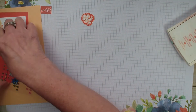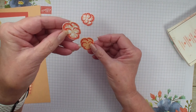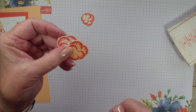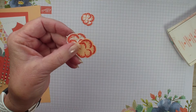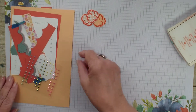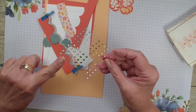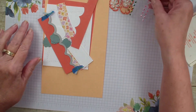I have another one of those pansies stamped on the designer series paper and then one just stamped on the pale papaya cardstock. Then what I have is the in color gems. I believe these are on back order right now. They are very pretty — a rhinestone look with our in colors.